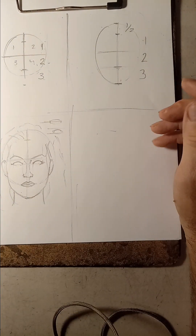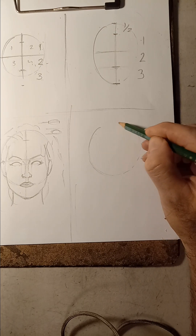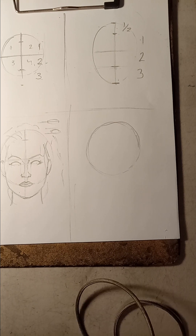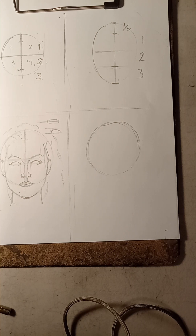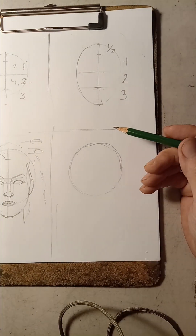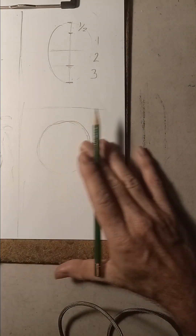Now we're going to do the second one - the circle method again but this time it's more of an advanced process. Let me sharpen this pencil because I hate working with flat pencils. We're going to do each segment and take our time. I'm going to do it in pencil first and then in black, because in black you can see more details. Unfortunately the light is not strong enough but the focus so far is okay. Again we're going to start the vertical line - that would be the center of the face.